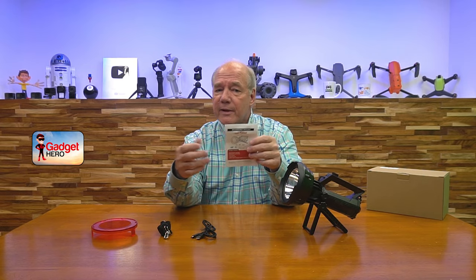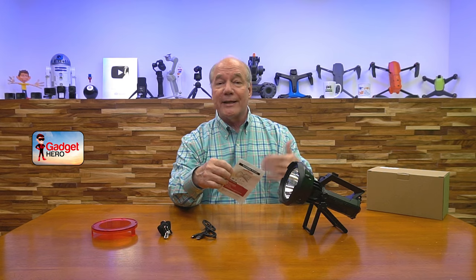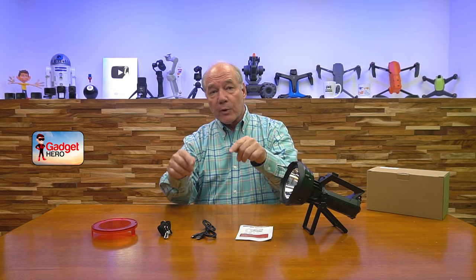Let's get started with the unboxing. When you pop open the box you'll find the spotlight and a full instruction manual. You may be thinking, why do I need a manual — it's a flashlight, don't I just charge it and turn it on? You do, but there are cool features built in. I always recommend reading the manual so you get full value out of a product when you buy it.